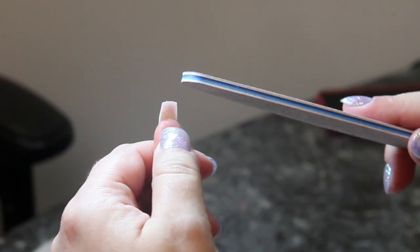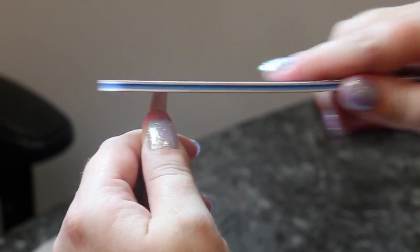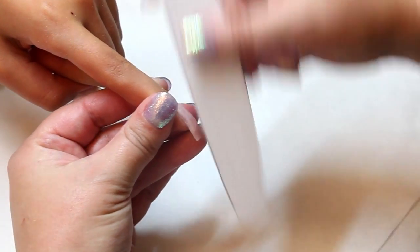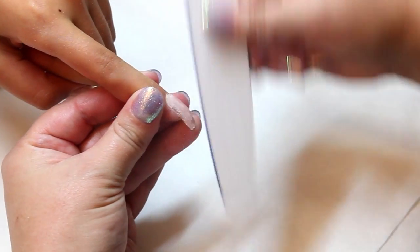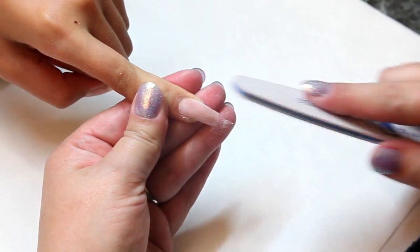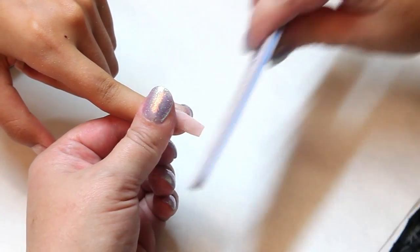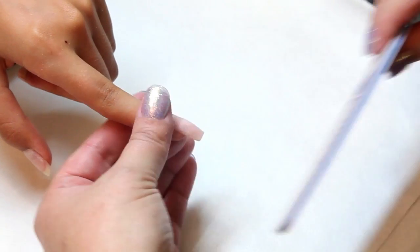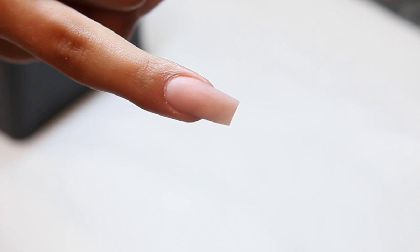I like to check my squareness by lifting the nail up and just making sure it is super square. And then I'm just going to finish file. And there's your square nail. Thank you.